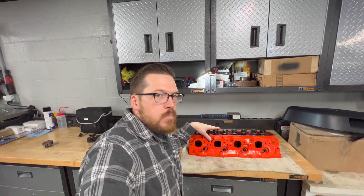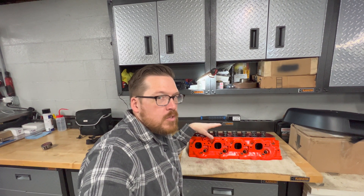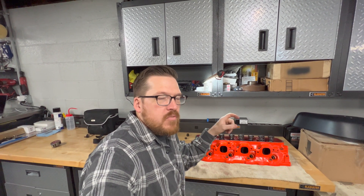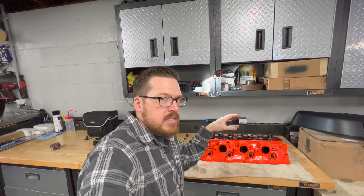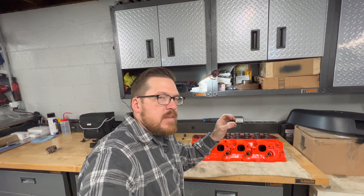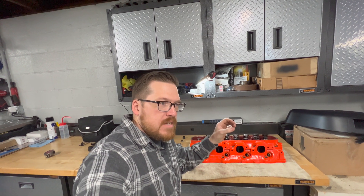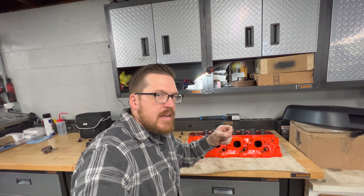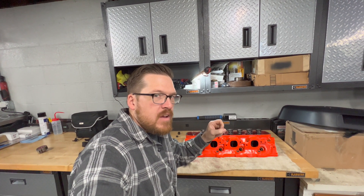This posed two problems. The first problem, which was very obvious, was that the valve seals did not provide enough clearance for the valve springs. Because I had to upgrade from single valve springs to dual valve springs, and with the extra spring in the center with the dampener, they were hitting the valve guide. So it was clear that I needed a narrower or smaller valve stem seal.